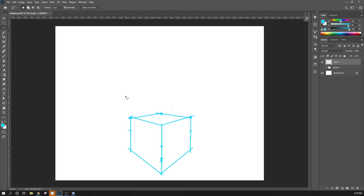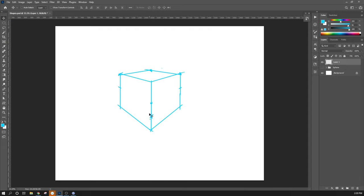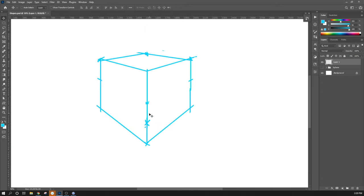I used the lasso tool, made a selection, hit Backspace — that's how I got rid of all those guidelines. With those guidelines gone, I'll hit the V key — Move tool — and just move this up a little bit so it's at the bottom of my screen. It's a little off, and I can do this a little cleaner. I think that looks better.